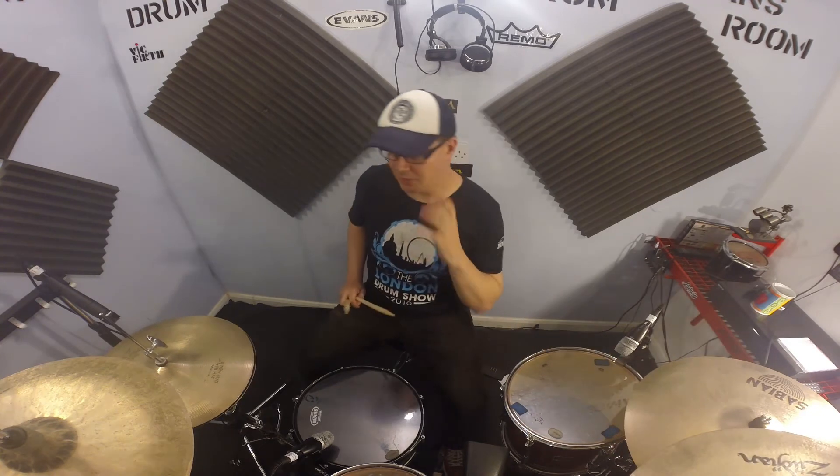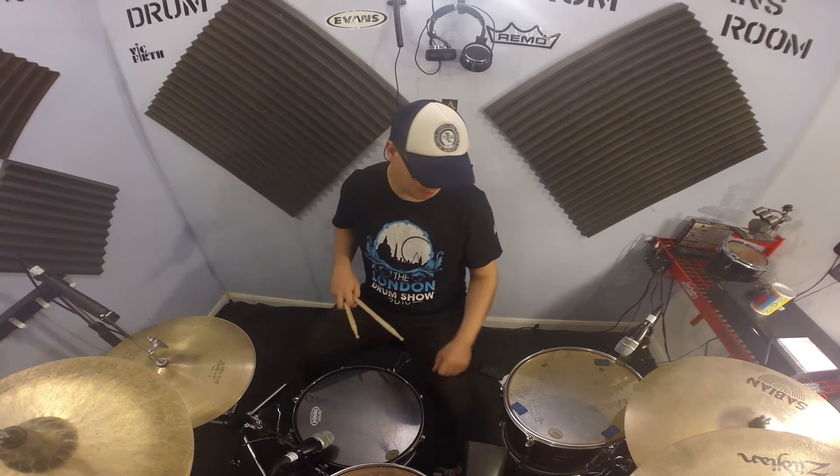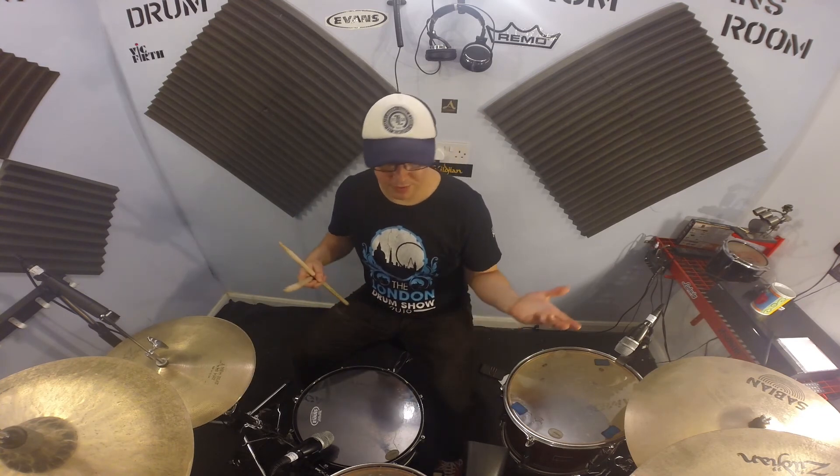The last step is the bass drum, which is going to be the same as the hi-hat — it's a straight shuffle groove. It's a bit tiring so we have to get used to it, but I recommend practicing it a little bit and then putting together the whole groove, which is going to sound like this. Ok, and we can put the whole thing together and just enjoy the funky.